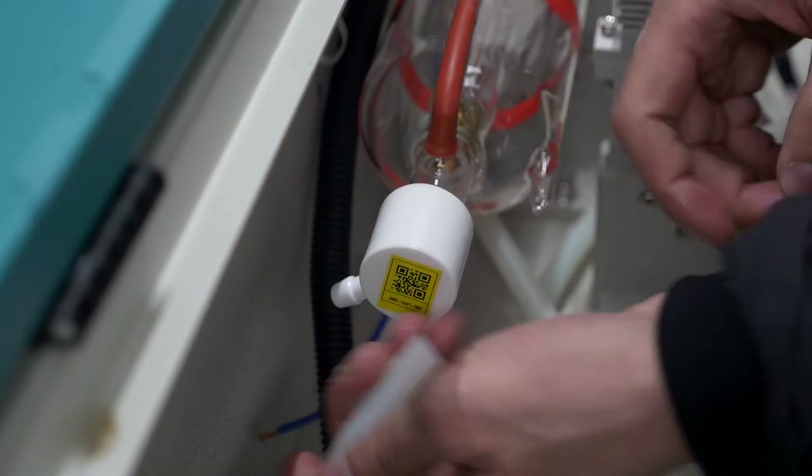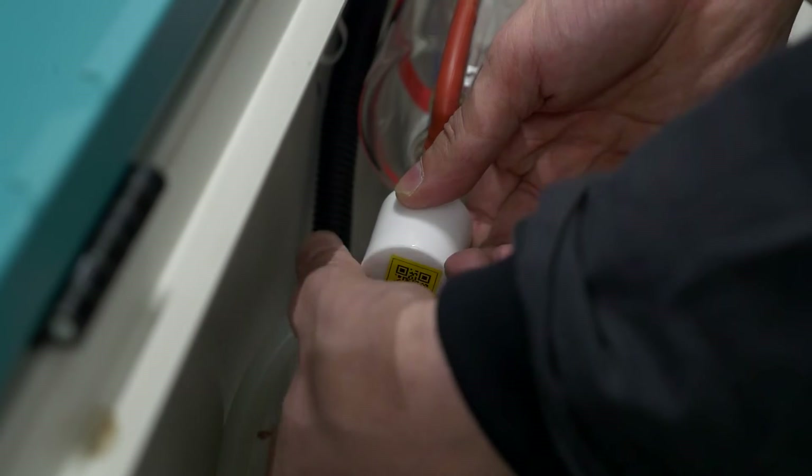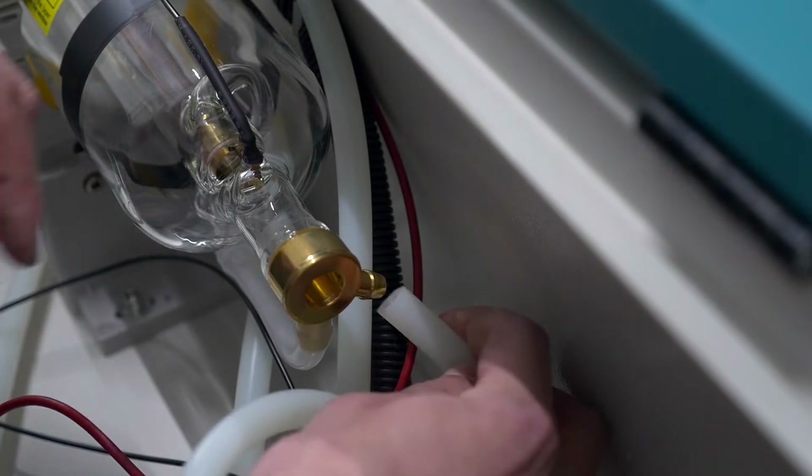Connect the water inlet hose to the anode side of the laser tube and the water outlet hose to the cathode side of the laser tube.